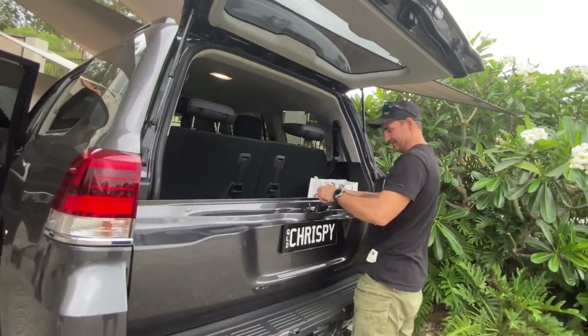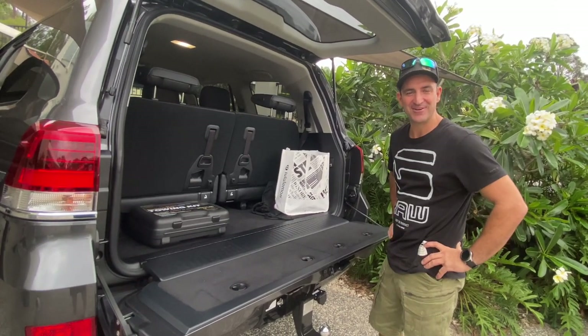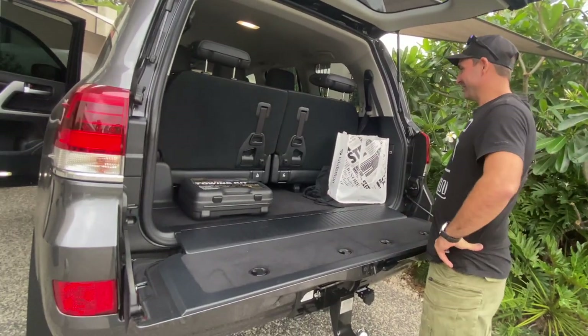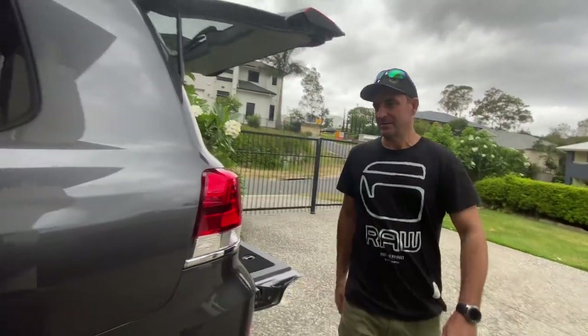Congratulations on your new car that I've been driving around while you haven't been here. Abby's been driving it, and my daughter. It's nice isn't it? Yeah, it's beautiful. So new tyres coming, yeah. What else is coming?